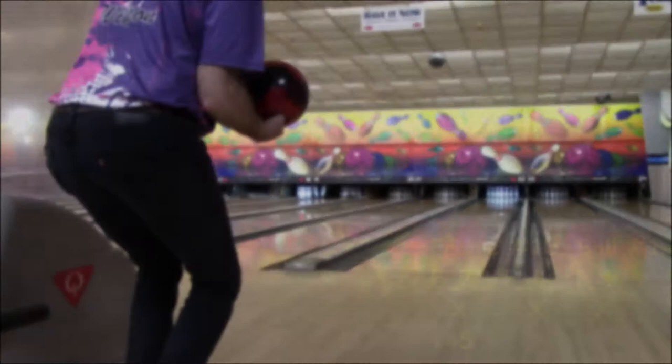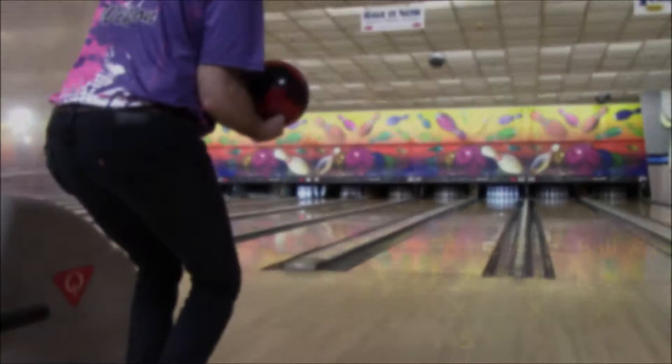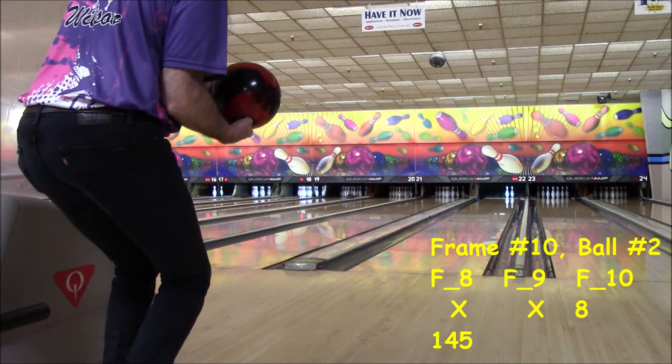Folks, we have finally reached the tenth frame and we're sitting on 165 points. A strong finish is needed for the 200. There's the delivery — close to the Brooklyn side and it's going to be eight pins for 24 points. The game is currently sitting at 199 points. At least one pin is needed here to get the 200 game. The reactive resin ball is being used instead of the plastic ball because of the struggles. There's the delivery — a little off target, but it gets the job done. Yes, that's a 203.